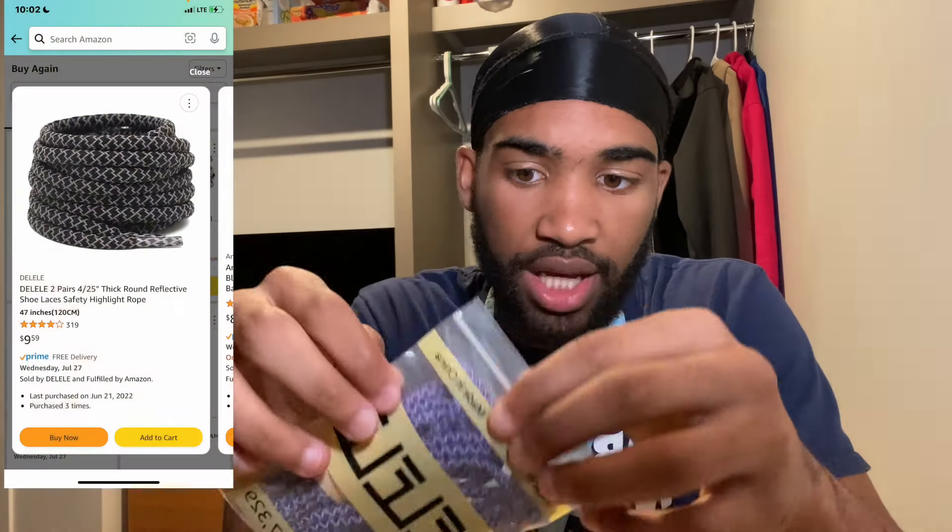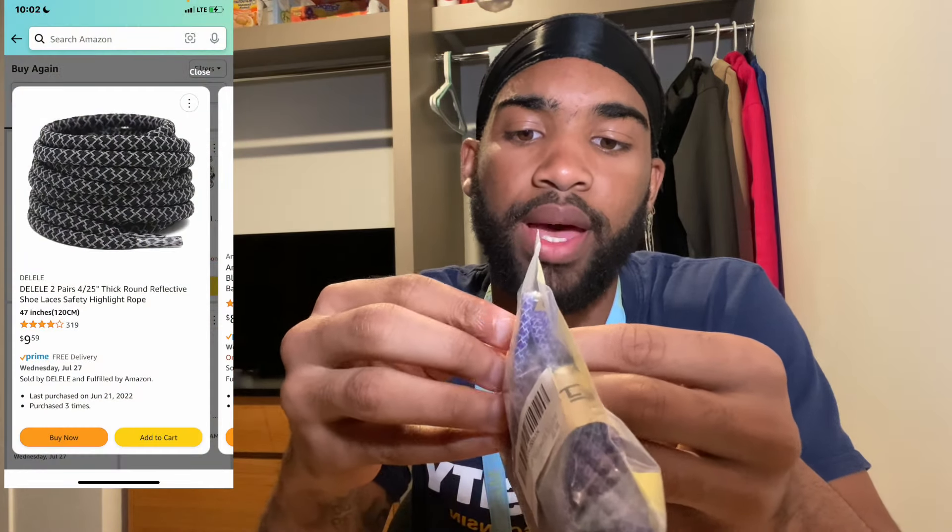This is the reflective laces that you want to use. They come with two laces per pack and it's only about $7 to $8. They're reflective and they get that real off-white look.